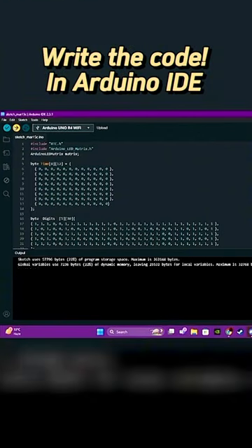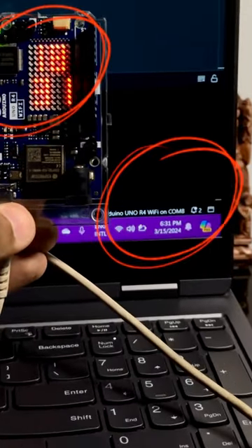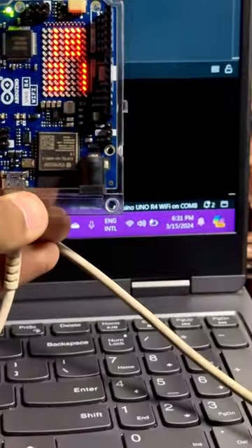I did the hard work for you! You can find it at the end of the short! See, easy, right? I just taught you how to display your own time in your new Arduino in 20 seconds.